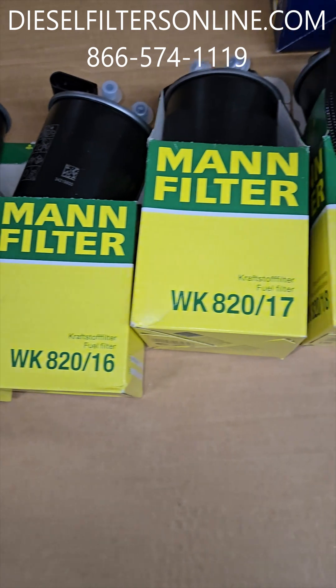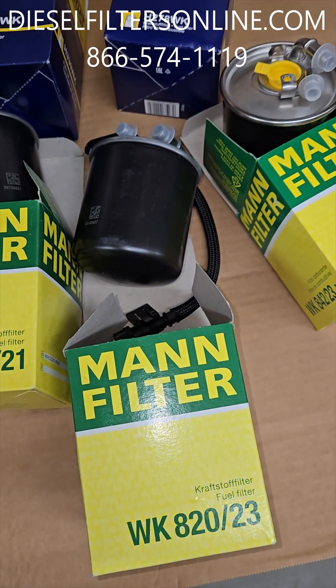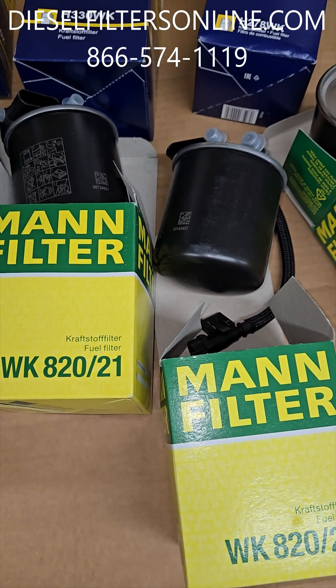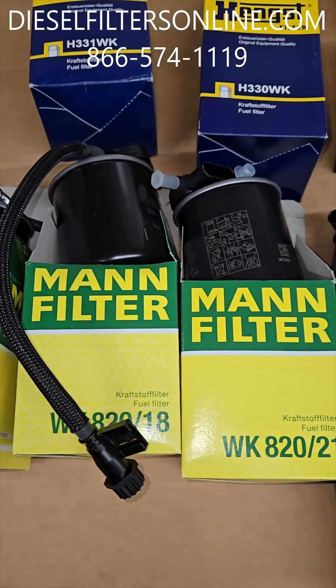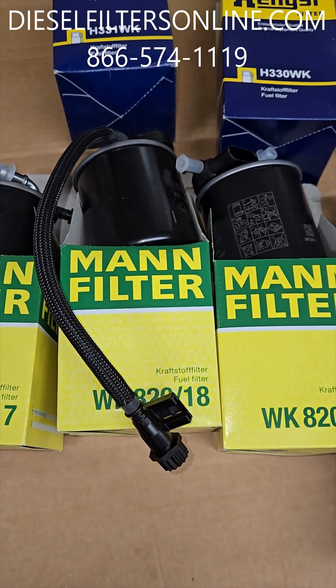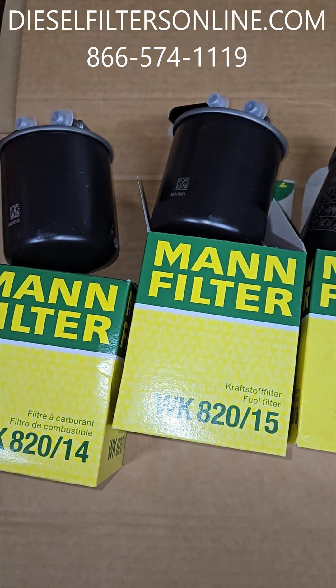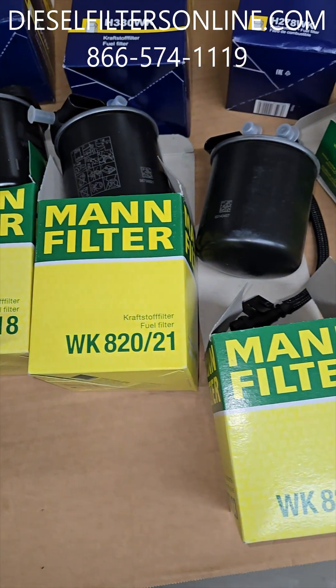On these Mann ones, the newer the vehicle tends to have a higher number — these are all updated. Mercedes will tell you these are interchangeable to some extent. I've heard people say they went to Mercedes and were given three different options — they'll give you whatever is in stock. Check your owner's manual and check the number that is on the filter you're currently using.